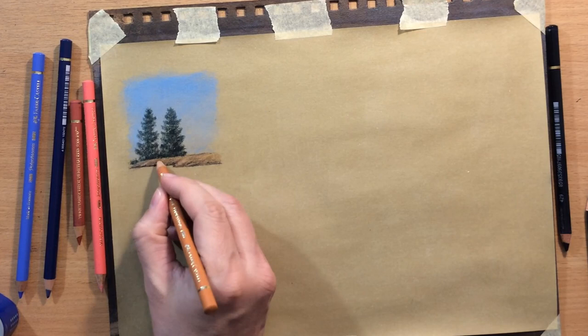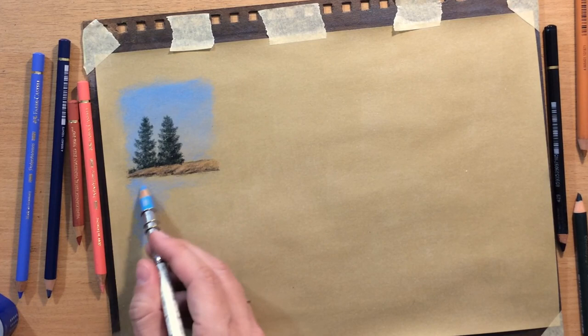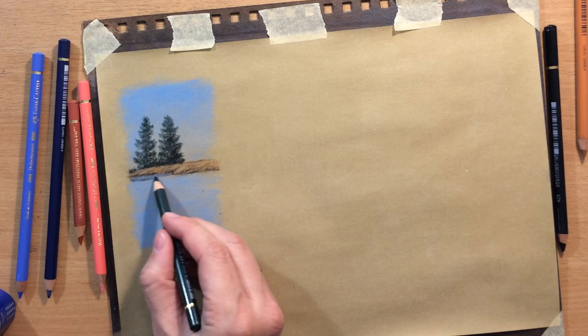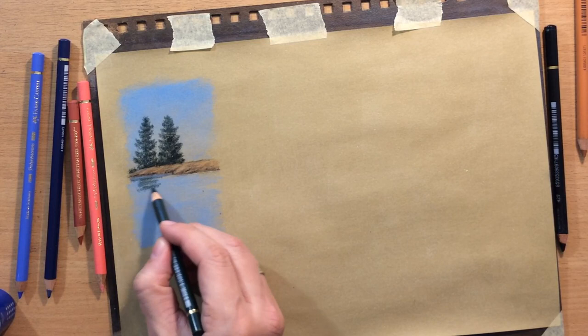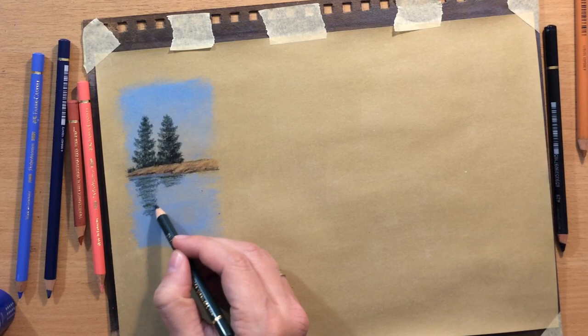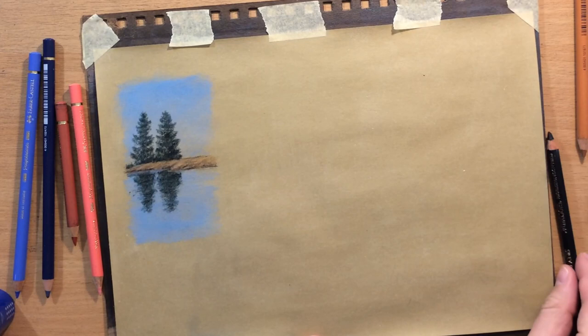And now I'm going to work on the reflection first. The sky is also going to be reflected. A bit of blending. And now we're going to reflect some of the darker objects above the surface of the water. I just try to match the image above the water in terms of value, more or less, and in terms of placement. It doesn't have to be perfect, but as long as it's more or less under it, it should look like a reflection. And of course I wiggle my hand back and forth a little bit and then smear the image down, and that kind of looks like a reflection.